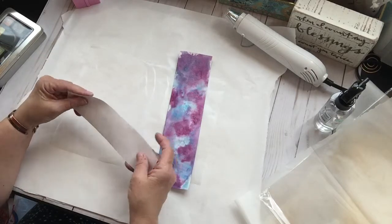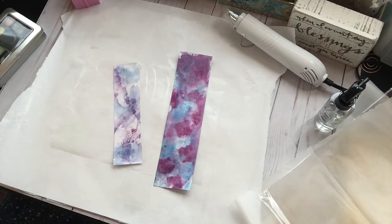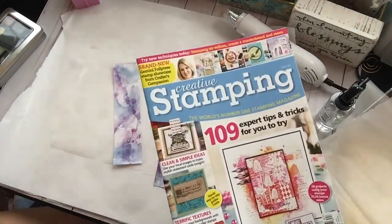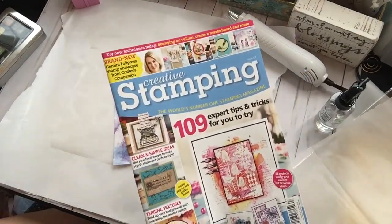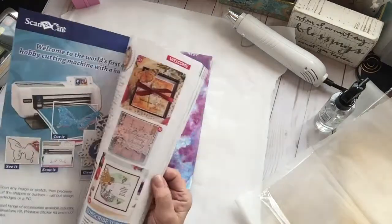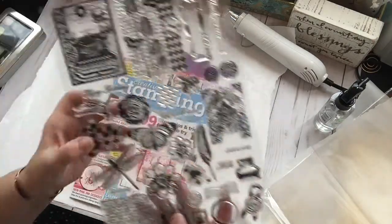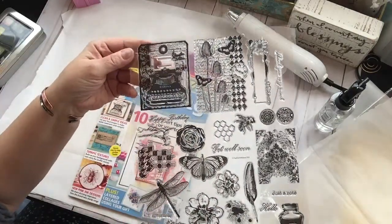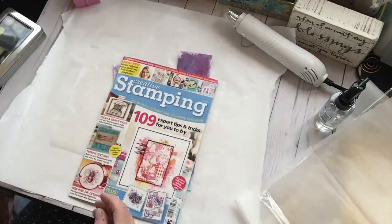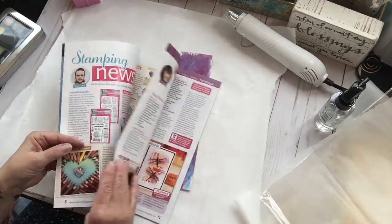I saw this in a magazine and now I can't find the magazine — here it is. I got this creative stamping magazine today at the bookstore. It's a UK magazine but it's here in the US now on the stands. I've been waiting for it because I've been waiting for these stamps that I really really wanted that come as part of the magazine. So I'm very excited.